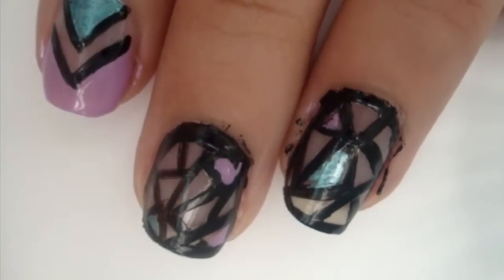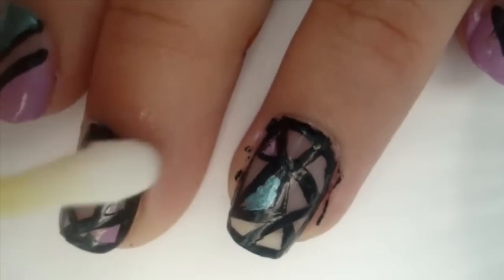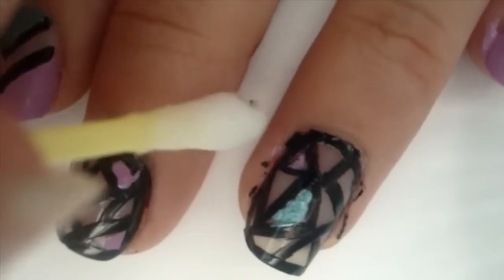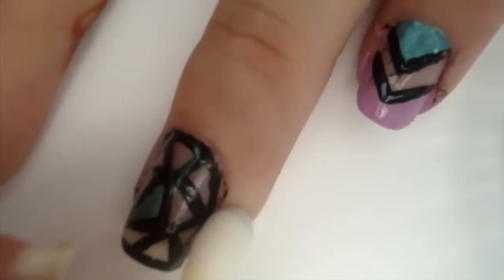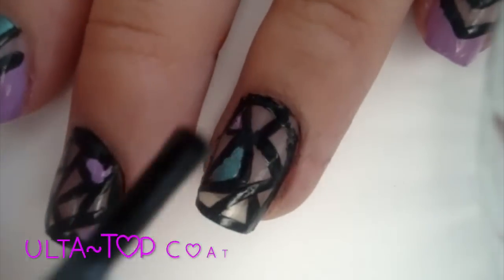Once you're done with all of that, take your cotton swab dipped in acetone or nail polish remover and just clean up around your nails. Then add a top coat and you are finished!